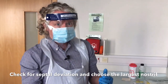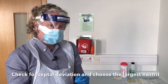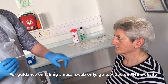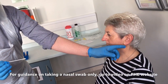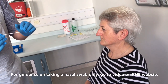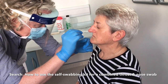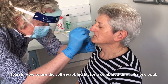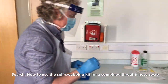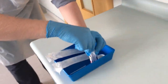With the nose swab, if you're familiar with passing a nasogastric tube, this is exactly the same direction and placement. We're going to place it into the end of the nose, aiming back towards the lower lobe of the ear, running parallel to the roof of the mouth. That may well be uncomfortable for the patient, but we are trying to get right back to the back of the nose.